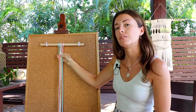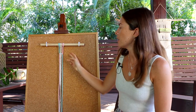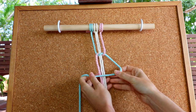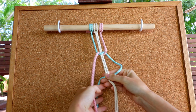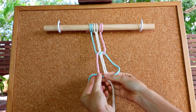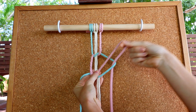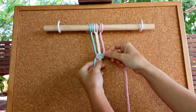That's the first half of your square knot. To do the second half, we reverse what we've just done. Take the blue cord again and create that shape, but it's a backwards L this time. Then take your pink cord and go over the blue, under the cream, and pull it through the loop. Once you pull tightly on those two working cords, you'll have something that looks a little bit like this.